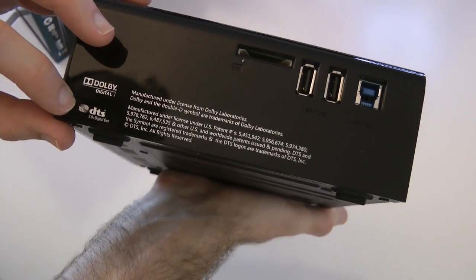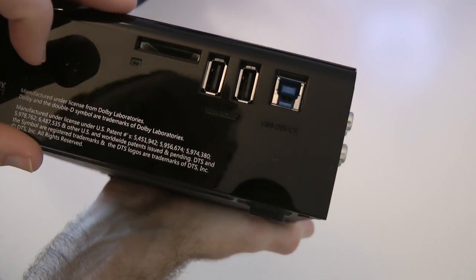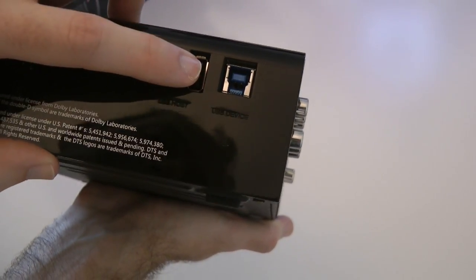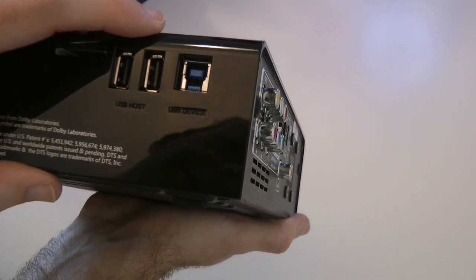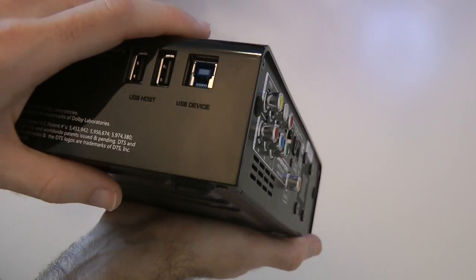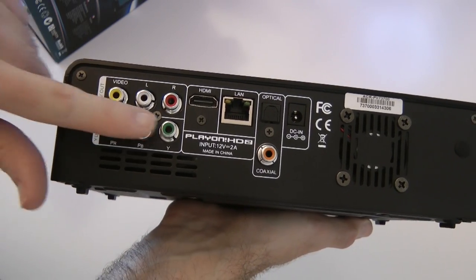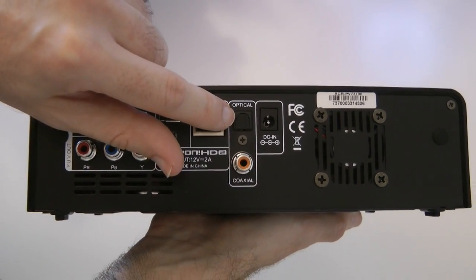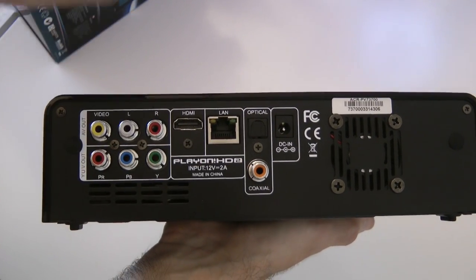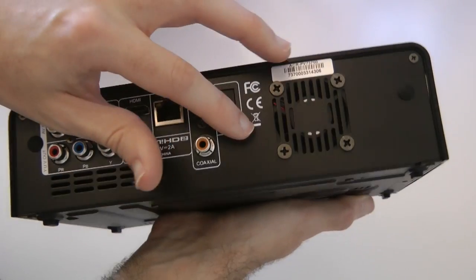On the sides we have Dolby Digital and DTS markings with some disclaimers, a memory card slot which looks like an SD card slot, a couple of USB host ports for plugging in extra devices, and a USB 3 connection — I'm very surprised to see USB 3 on there. Round on the back we've got component connections, composite connections, HDMI connection, a gigabit Ethernet socket, coaxial and optical Toslink connectors for digital audio out, a DC power input, and a small fan on the back — hopefully it won't be too loud, it's so small it probably won't even be noticeable.